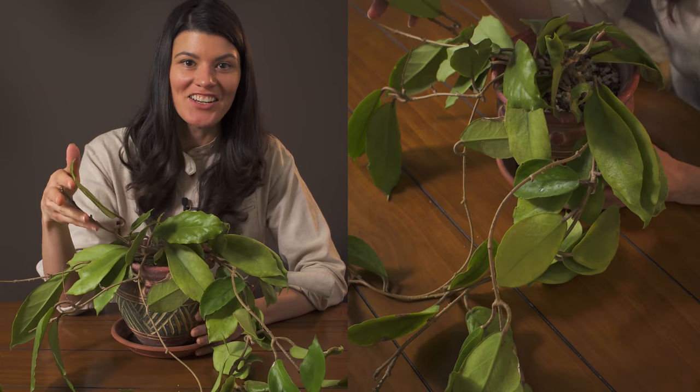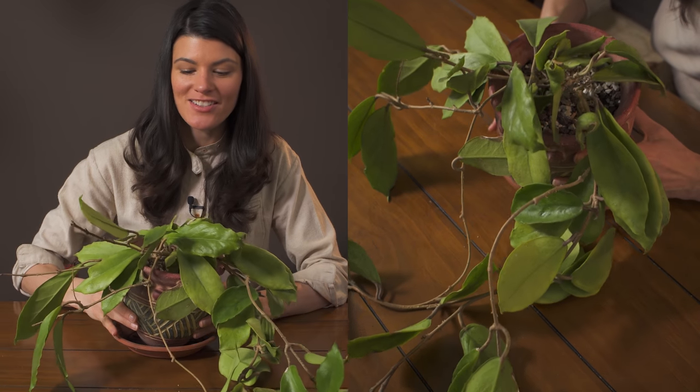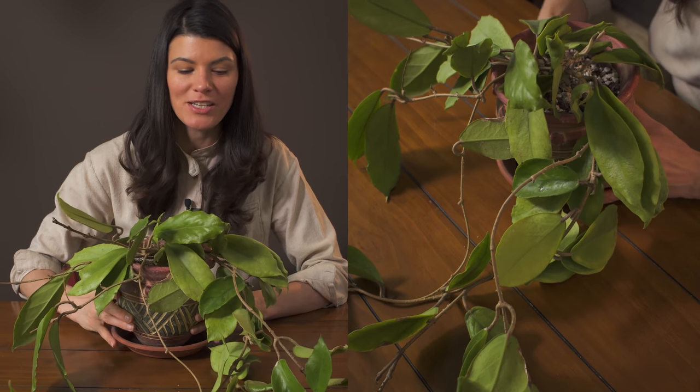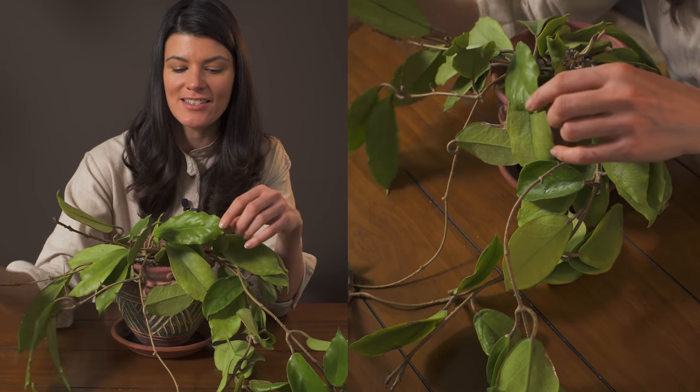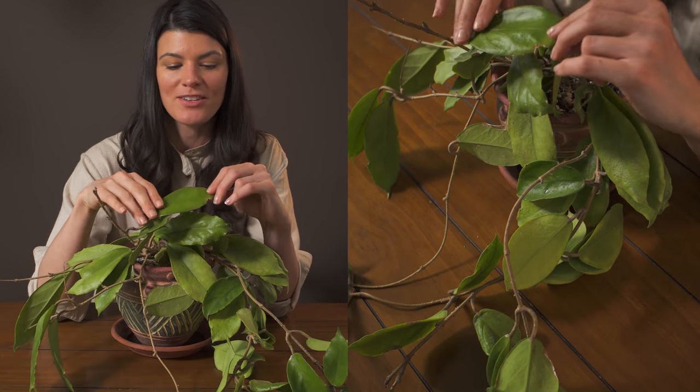This sprawling variety of Hoya is called Hoya Crossy Collis and it's originally from the Philippines. I've had this for about a year now and it is a pretty prolific grower as you can see.